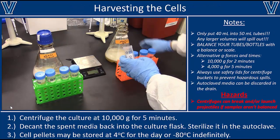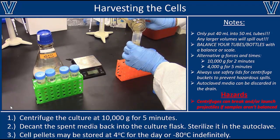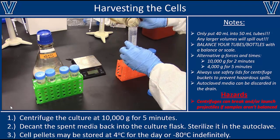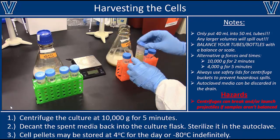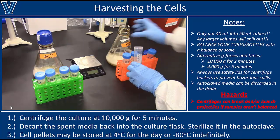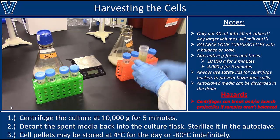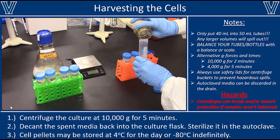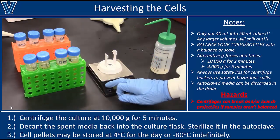The last thing to cover is harvesting the cells. If you have a large culture, dispense it into 50 ml tubes to centrifuge the cells. With a 250 ml culture split into tubes, only put 40 ml into each one — many tubes, even well-designed ones, will leak a little if filled completely and centrifuged at high speed, which is a bad situation with living cells contaminating your centrifuge. So I'm only putting 40 ml in each 50 ml tube; I'll need more tubes but I'll prevent leaks.